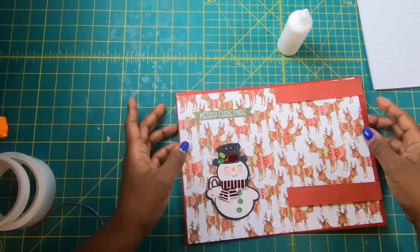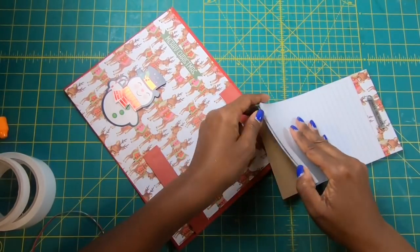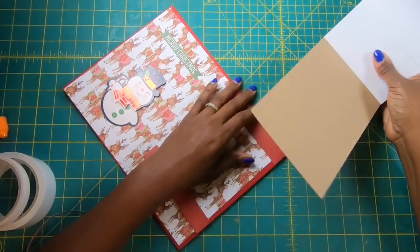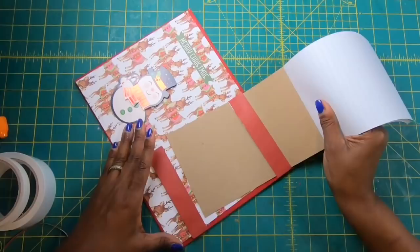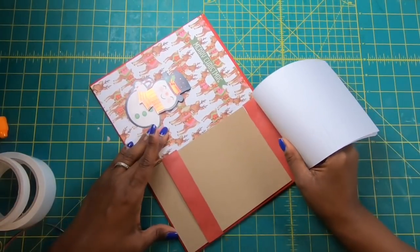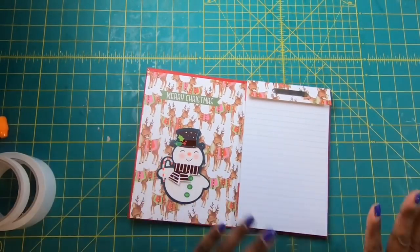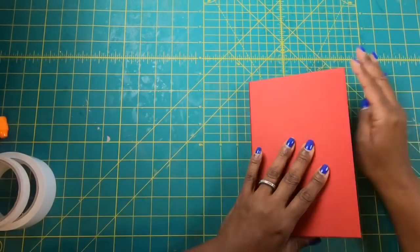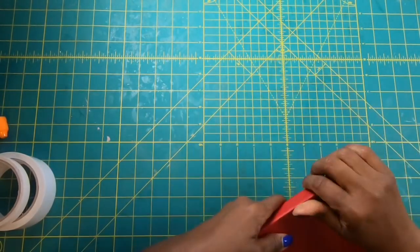Now we're going to take our pad and work it through and get it placed. All I need to do is guide it through the top and then guide it through down here, bring it all the way down. And you can see that we have got a beautiful, beautiful notepad — but we are not finished because we need to decorate the outside of this cutie.